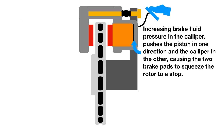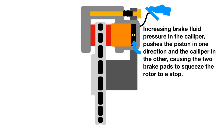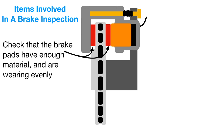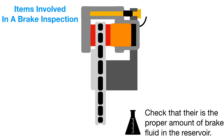With increasing fluid pressure you can see how the caliper pinches the brake rotor to stop the car. Wear and tear happens on the brake pads and on the rotor, and everything slides on the pin, so it's important that the pin is lubricated at all times. Important things in a brake inspection: check that the brake pads have enough material and are wearing evenly; check that the rotor has enough material and is free of scoring; check that there's no oil leaking from the piston or brake line; and check that there is the proper amount of brake fluid in the reservoir.